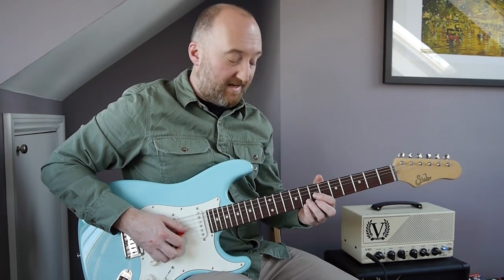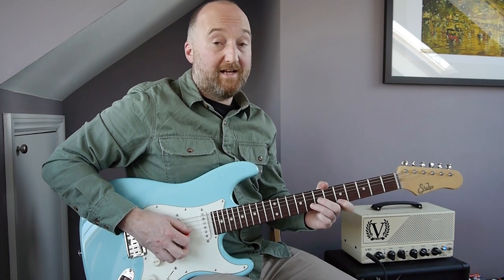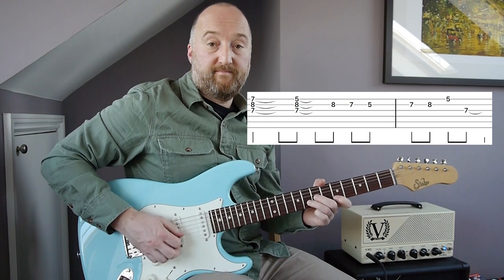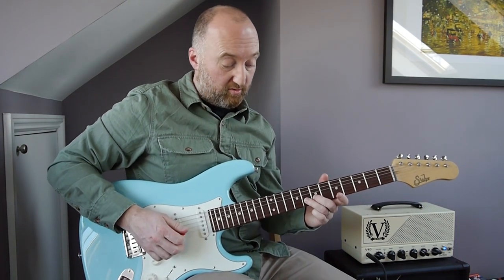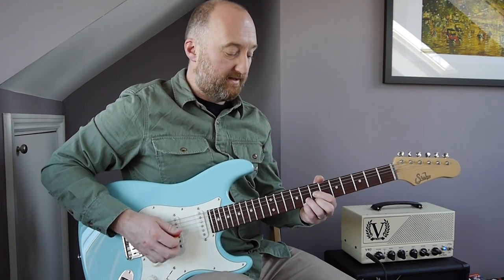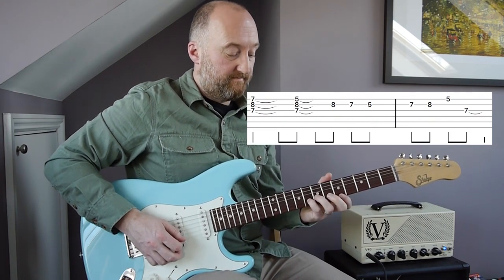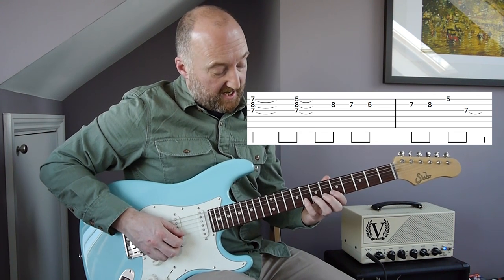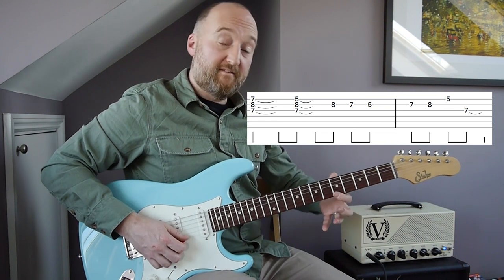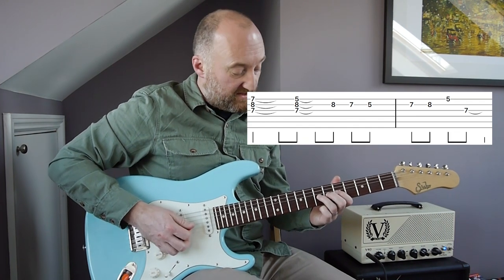So assuming you've got that down, you're going to play this. After the second time you go to this shape, you're going to pluck the note that your third finger is already on and do a little run down — abandoning the chords at that point. That run down is just eighth fret, fifth fret, seventh fret — seven, eight — fifth fret on the E, and then down to the G string and play the seventh fret.